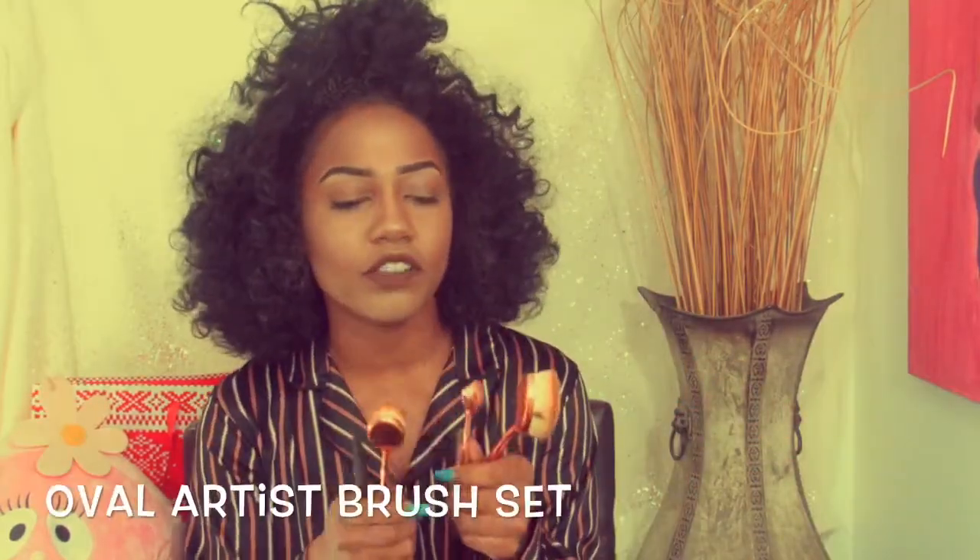They're really soft and really good quality. The fibers in the brushes — you can tell that they're really good quality brushes. I really like this one; it's my favorite one. The next few brushes I got were Artiste brushes.